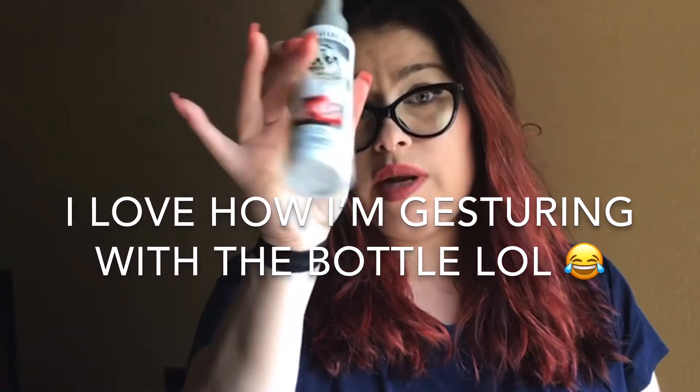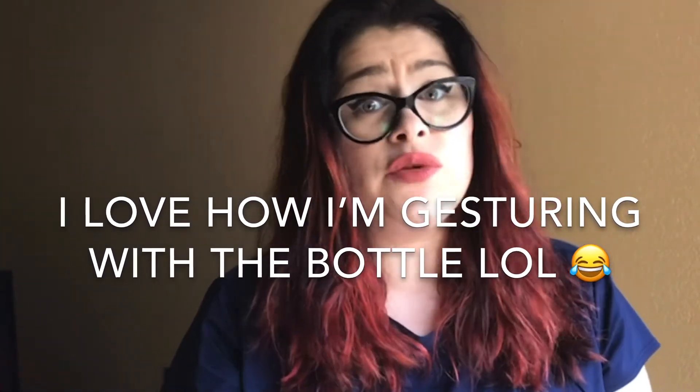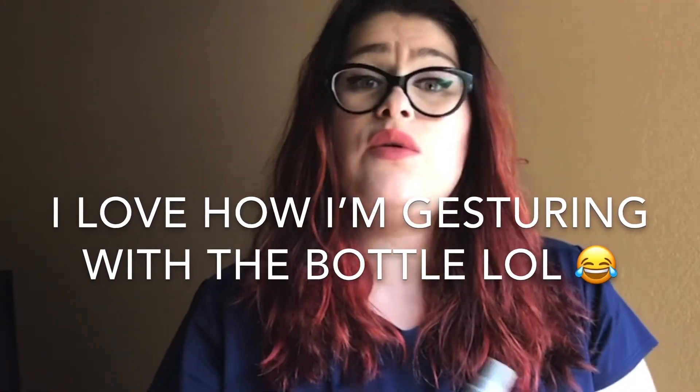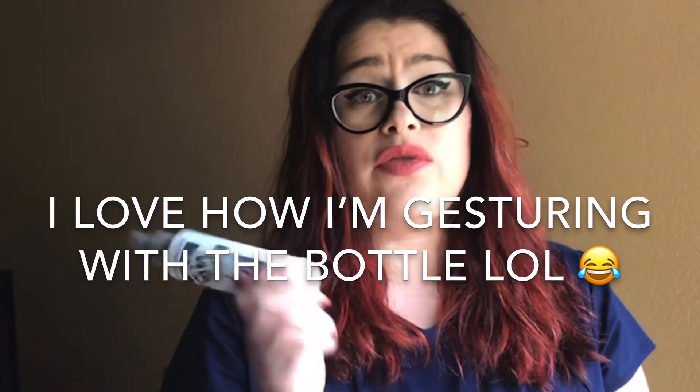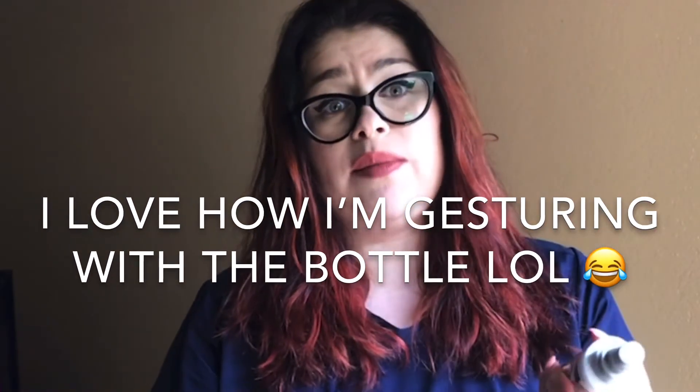That's my little PSA — take it or leave it. I'm happy with it and will probably get it again. It is a four fluid ounce bottle, which is kind of small, but it lasted me over two months, so that's a good sign. Leave any questions about Pulp Riot or their products in the comments and I'll do my best to answer. Until the next video, have a good one!